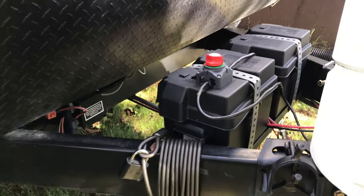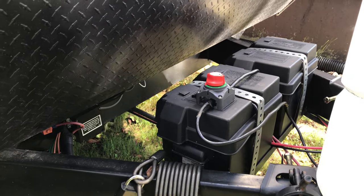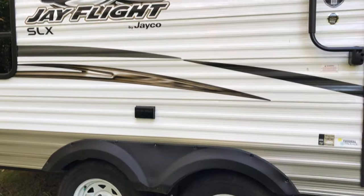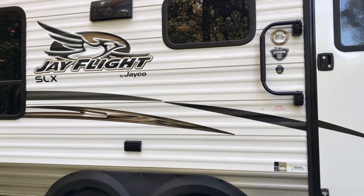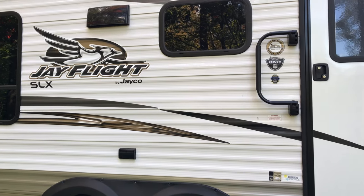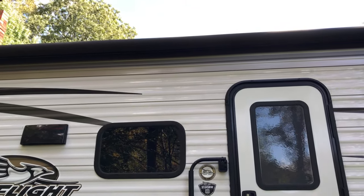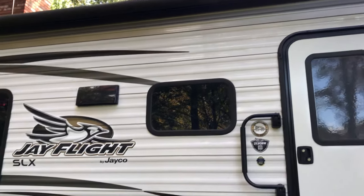The one up front came with the travel trailer — just a regular lead-acid — and it's being charged by one 100-watt solar panel. The other battery bank is actually inside the travel trailer underneath the bench, and it's being charged by four 100-watt solar panels, a total of 400 watts.